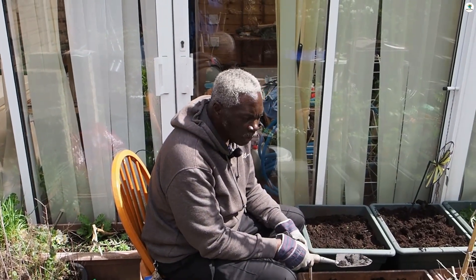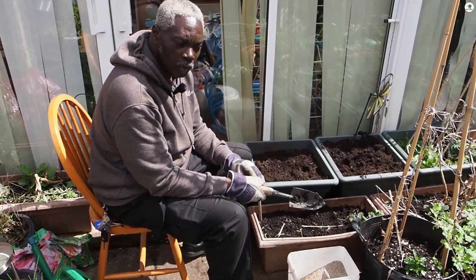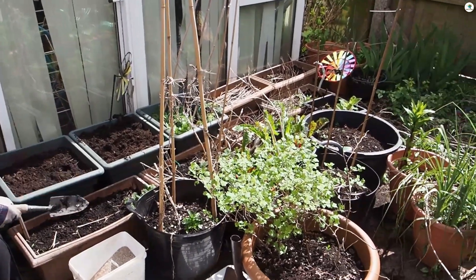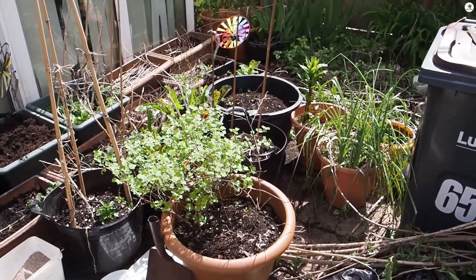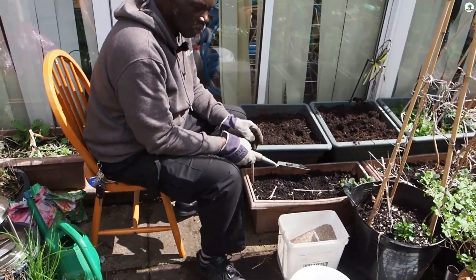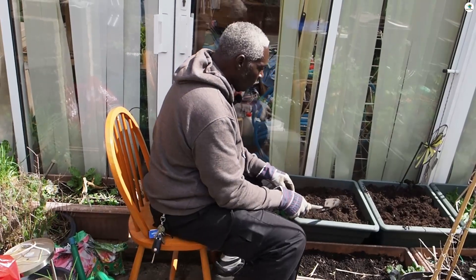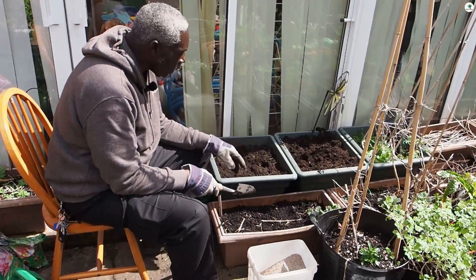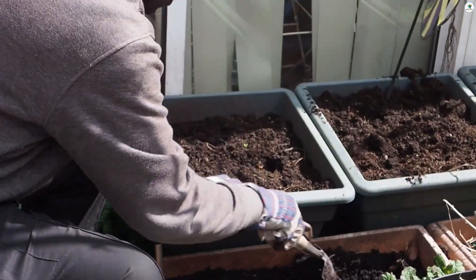Some of these containers haven't got anything on them. I've got more space to take some down the allotment and then plant up, and make the garden a lot more user friendly than it usually is. So here I've got two tubs that I've already pulled out and I'm just going to dig this one over as well.